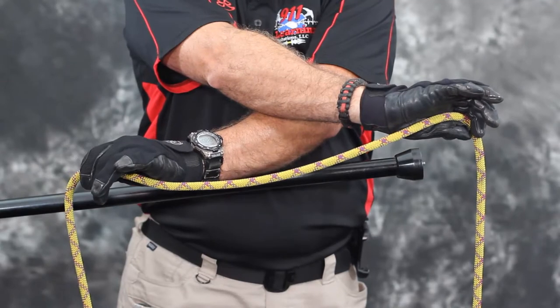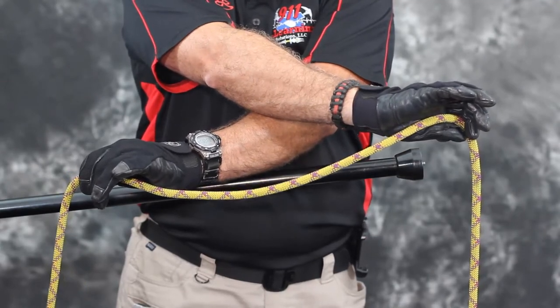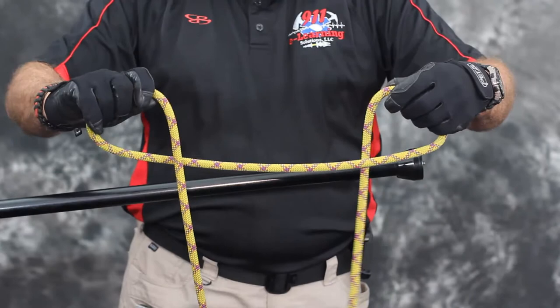Step 2. While holding the rope, uncross your hands to form two loops. One will be an overhand loop, and the other an underhand loop.